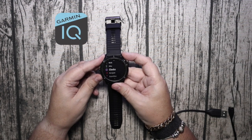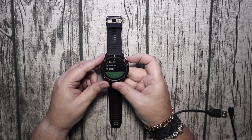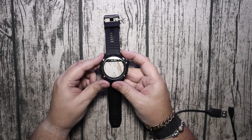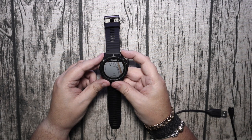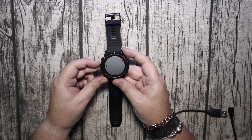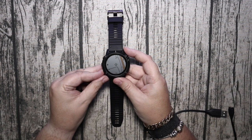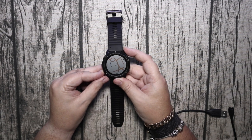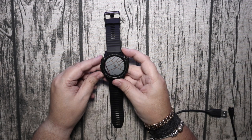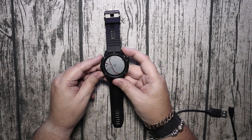The Garmin IQ app is what you need if you want to download more apps or watch faces. For the Fenix 6X there are a limited number at the moment, but every day I've noticed extra ones going on. Yesterday there were maybe 30 watch faces, and today there were about 35 to 40, so they're putting them on quite quickly.